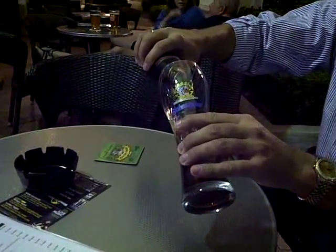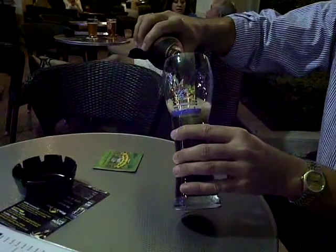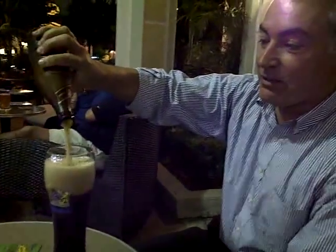Next, pour it out. And the foam comes on top — you have to make sure you have a nice foam here. And then you see the yeast is underneath. And then you pour in the rest and it gets a little foggy in here.